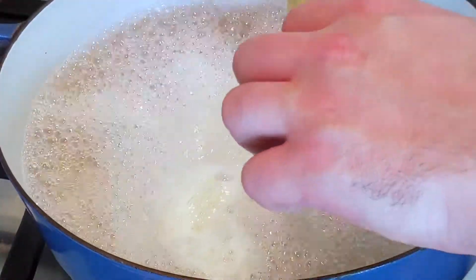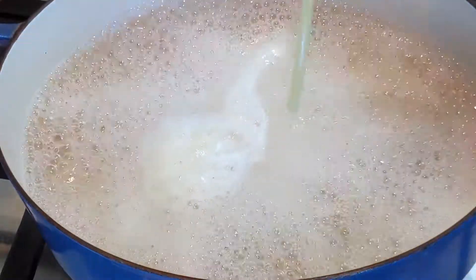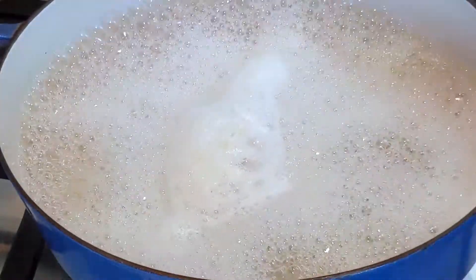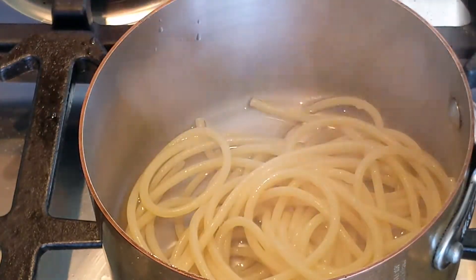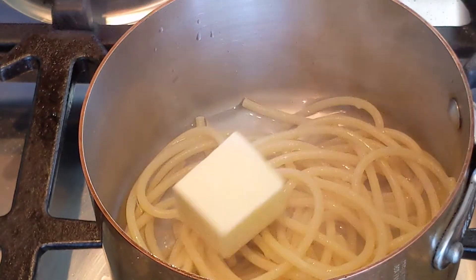As with every noodle that I cook, I take a piece, bite it in half, and I check the center to make sure that it's still a little bit underdone. That's exactly what you want — you want to finish cooking in the pot. Add your noodles to a medium-sized pot and make sure that you add a few ladles of the pasta water, which contains very important starch that's going to help with the sauce.